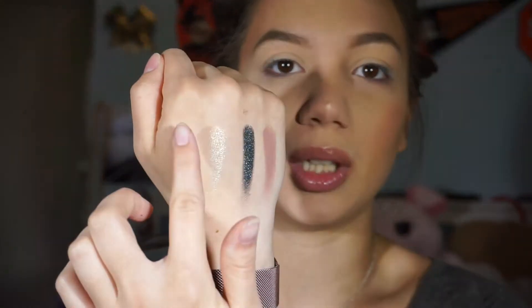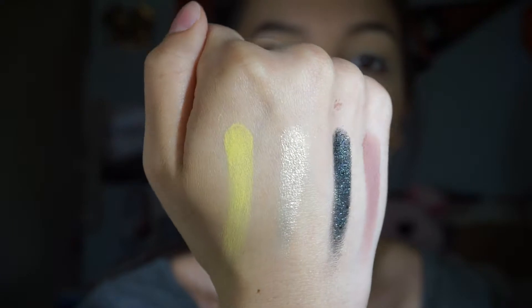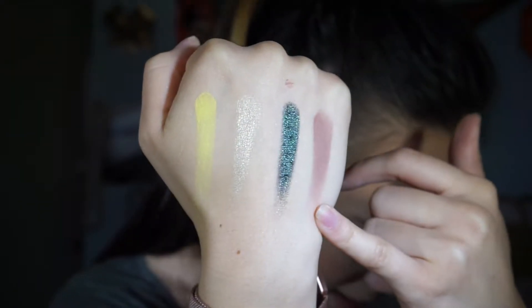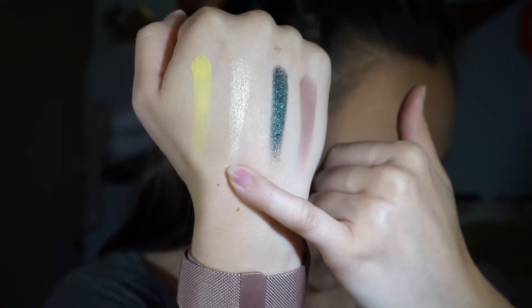I'm going to swatch one more matte and then we'll get into the eye look. I'm going to swatch Sphere because it's a very neon and bright yellow — I want to see what the payoff is. It goes on very smooth, and that's the four swatches: Mirror, Throne, Lucid, and Sphere. Now let's get into the eye look.